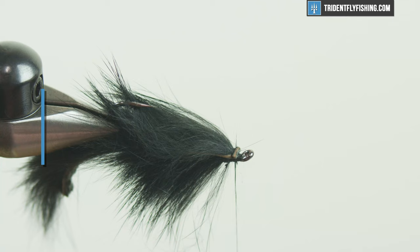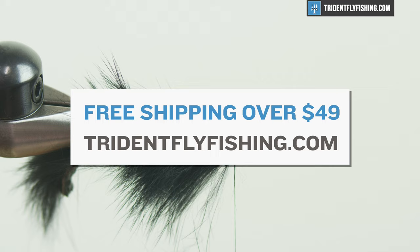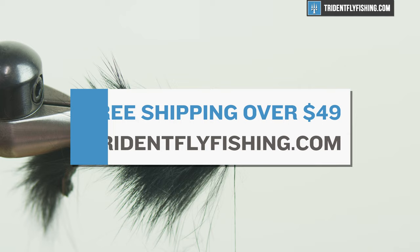Hey guys, just wanted to let you know that these videos are fully funded by your purchases at our shop. If you find this video helpful and want to keep them coming, consider making your next purchase at TridentFlyFishing.com.